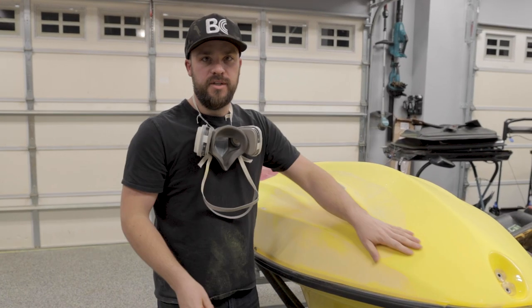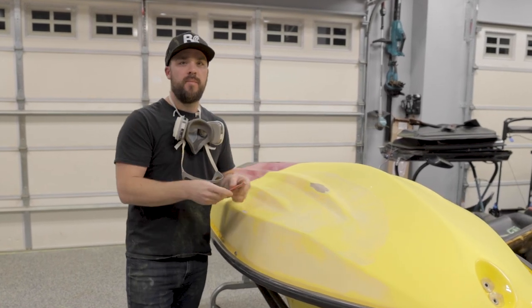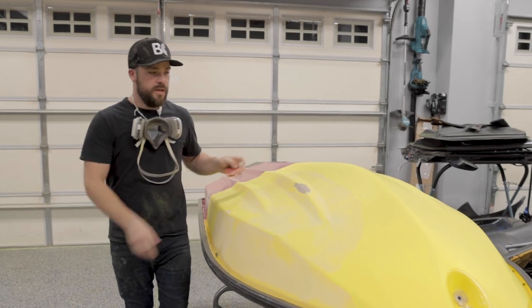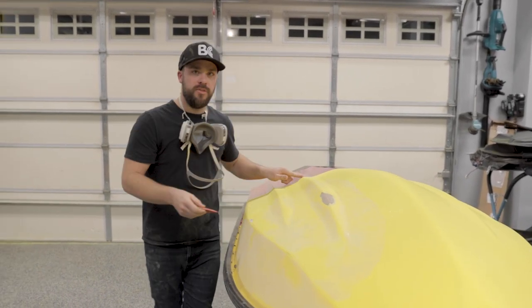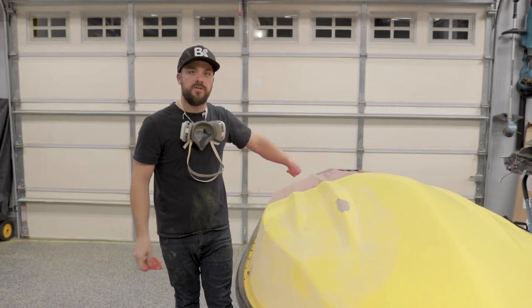Now I've got the hull all the way sanded down. I'm going to take sandpaper by hand and sand over all my chines, make sure none of them have a rough edge, and then match the OEM where it continues to the back that we didn't touch.